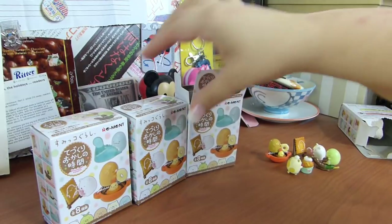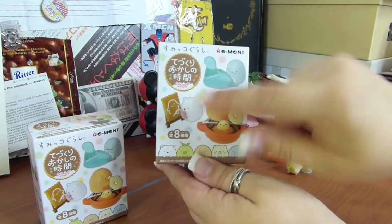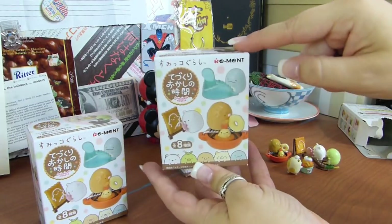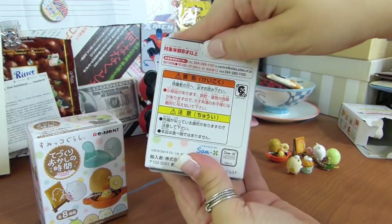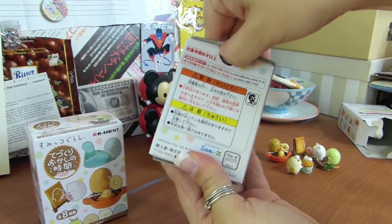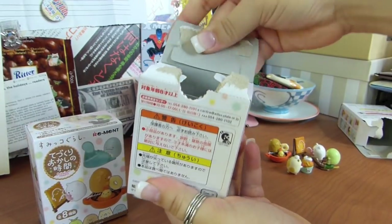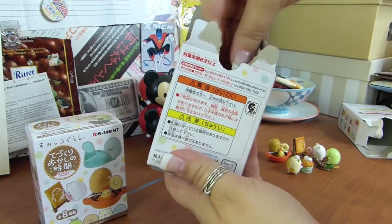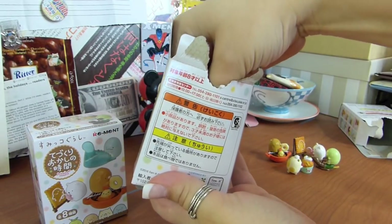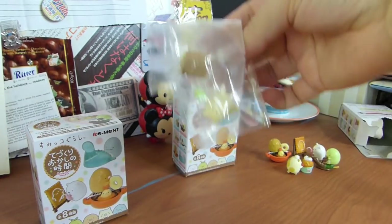We've got two boxes left. Who could it be? I've got these ones and these ones already. So does that mean Tokage is coming? Is the lizard coming? We shall see. Second to last box — what could it be? Let's see here on the inside. We have got — oh this feels different — oh yay, I got another Neko!